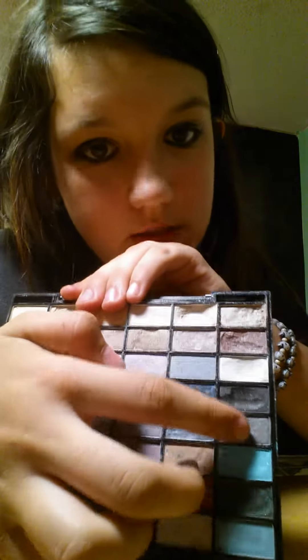I'm going to be using these colors I got from Sally's. I'm going to be mixing in a shimmery white and a shimmery gray on top, and I also have an eyeshadow top coat so I'm going to be putting on my silver one.